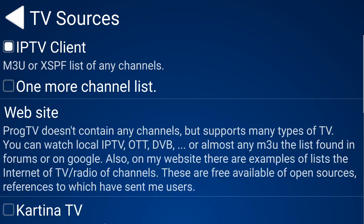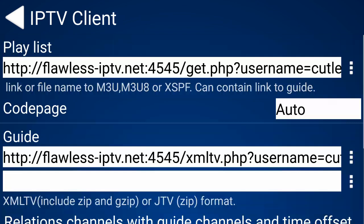You click on TV Sources and it loads up like this. For the M3U, you want to click that — these are all clickable boxes. Click on IPTV Clients and then at the top there's Playlist — that is where the M3U link goes. Obviously for privacy reasons I won't click on that because you would see my email address and login details.